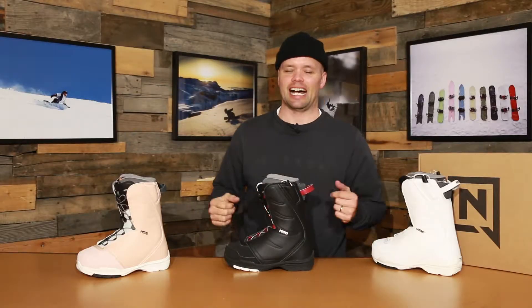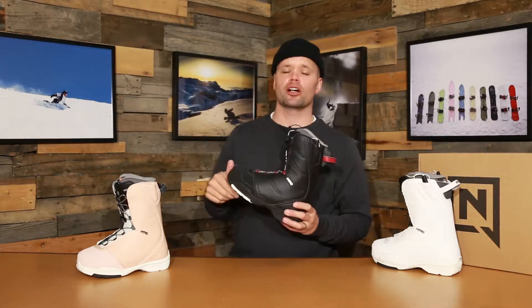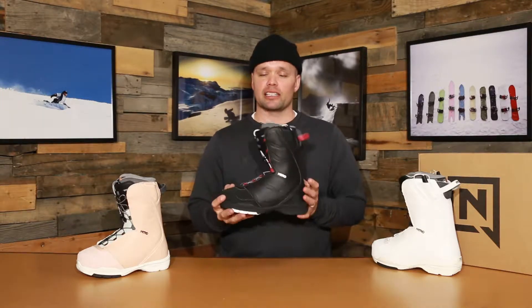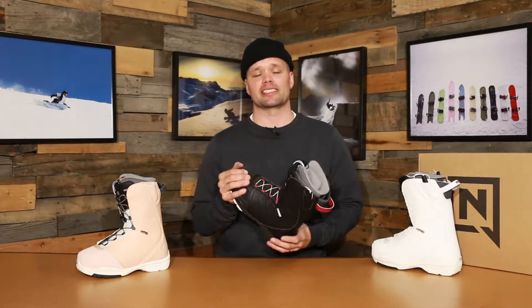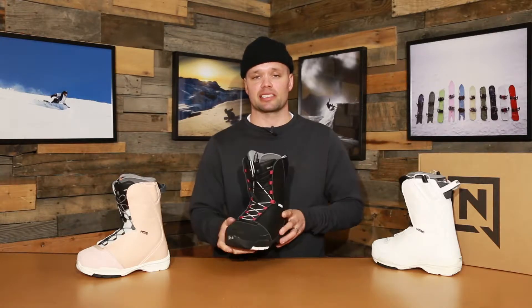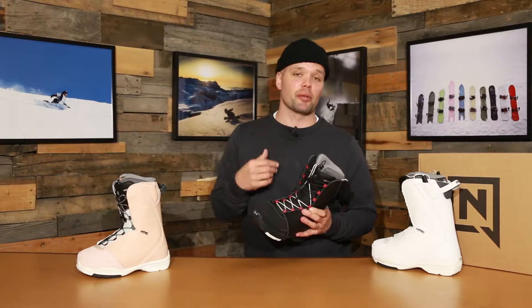Howdy ladies! From Nitro Snowboards, proud to introduce the new 2020 Nitro Flora women's TLS snowboard boot. The Flora is available in a TLS, which is our speed lacing system, and it's also available in standard laces as well. Right here I just have the TLS with me, but the standard laces version just has standard laces in replacement of the TLS.